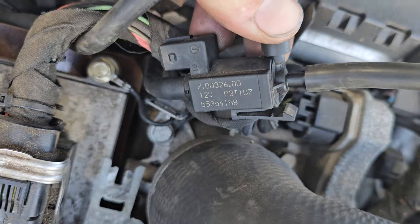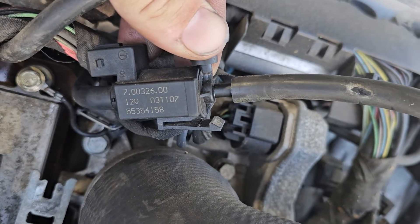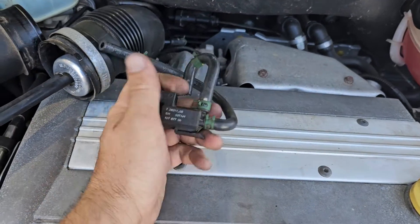Vacuum switching valve for the boost bypass — and that's your part numbers there. And this is for your boost control.